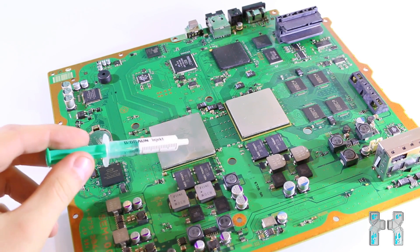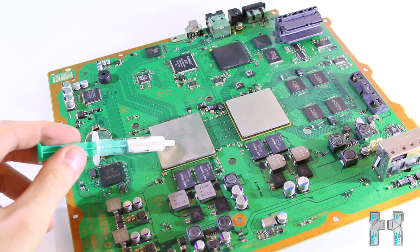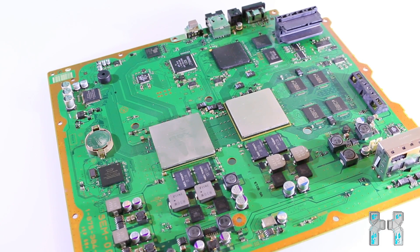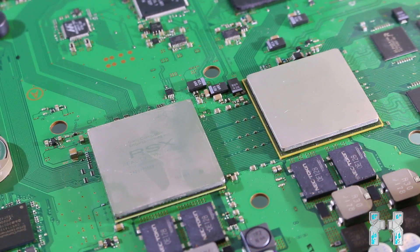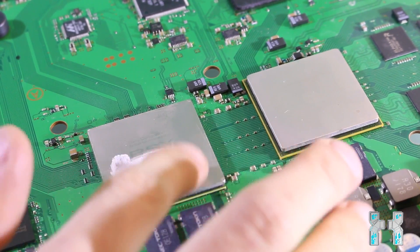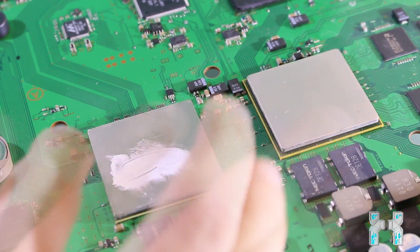Now let's start to apply a thin layer onto the chips. Don't put too much on it — a thin layer is enough because the thermal compound only fills all those microscopic imperfections on the heatsink and on the chip. You can use your finger to spread the paste, or you can use a card, for instance a membership card, to spread it. Just be sure to only apply a thin layer.